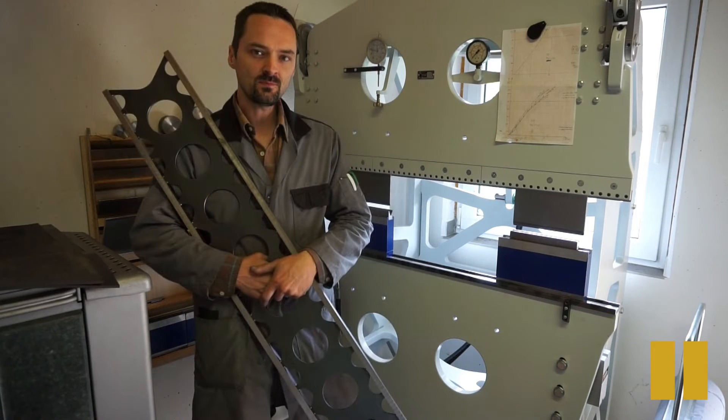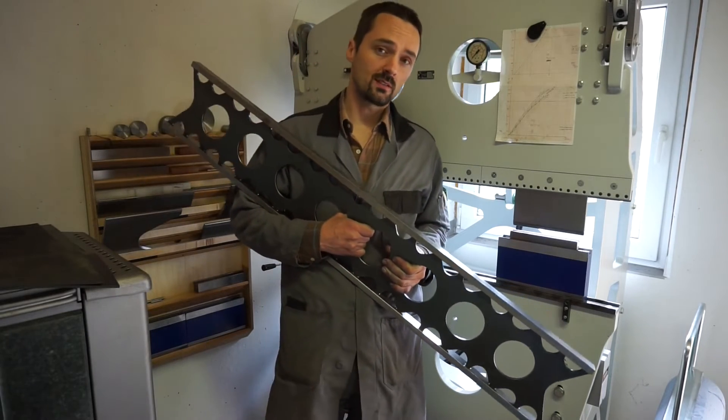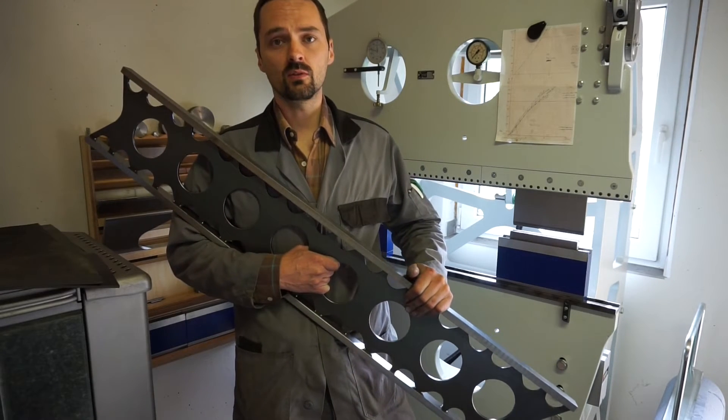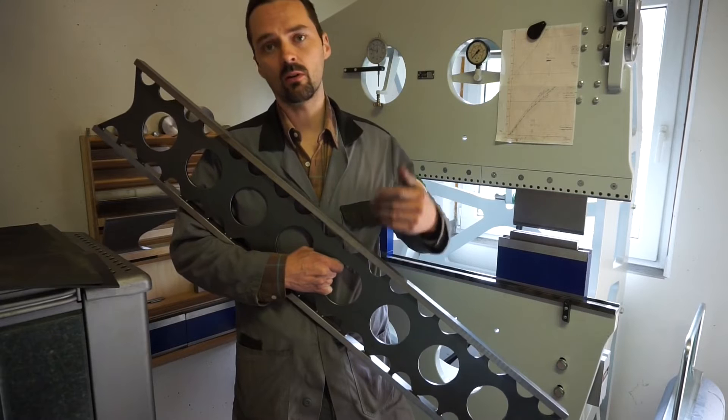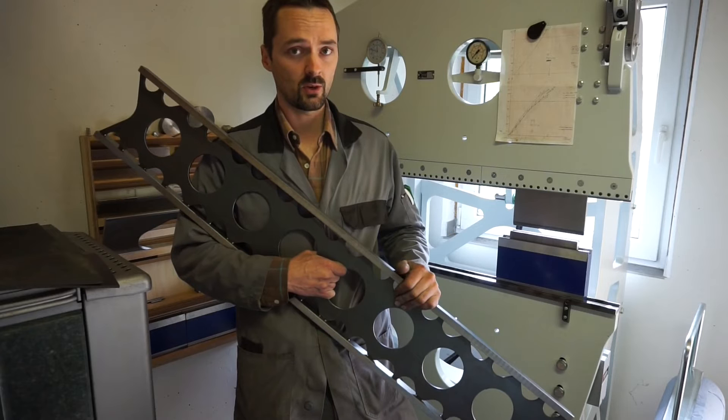A heads up right at the beginning: sorry guys, I don't have any footage of me actually building this straight edge because when I built it I was pressed for time. However, in this video I'll walk you through the thought process of coming up with its design and share some experiences from this build. This straight edge is made almost exclusively with basic hand tools because I had no access to a large surface grinder or milling machine in order to machine this in one setup for the necessary precision.